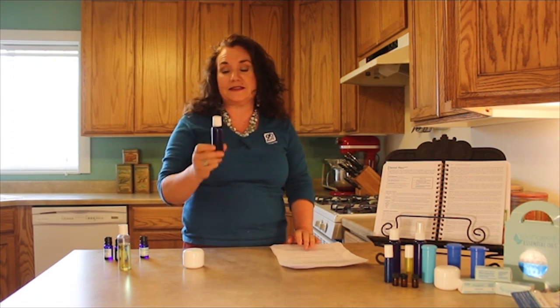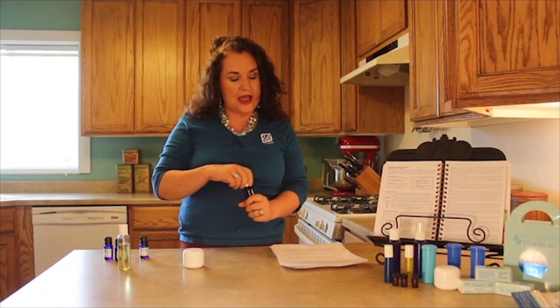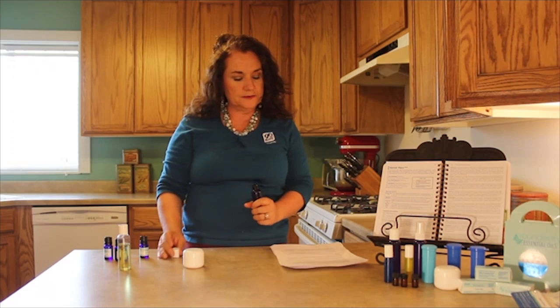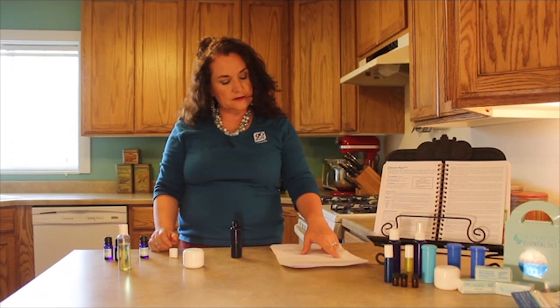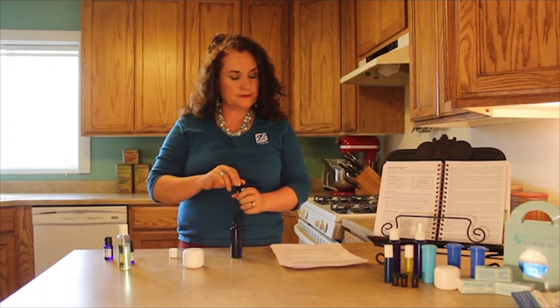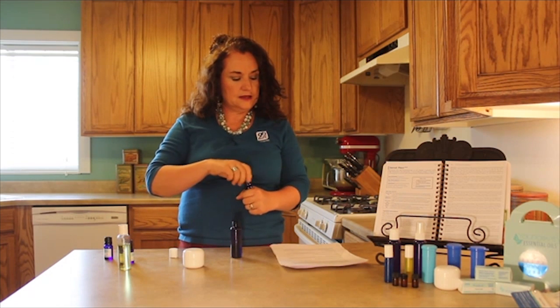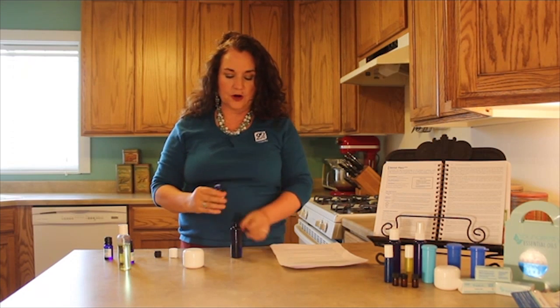So we're going to make that massage blend first and you need a two ounce flip top bottle. I already have it halfway filled up with carrier oil and we are going to put in seven drops of physical care. I'm going to smell it first, then add seven drops.